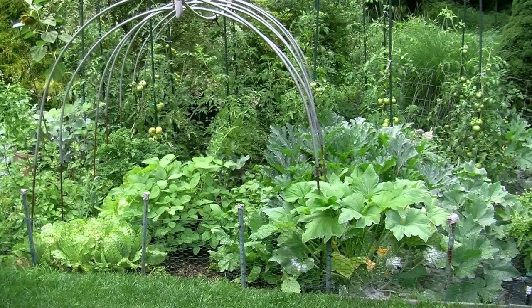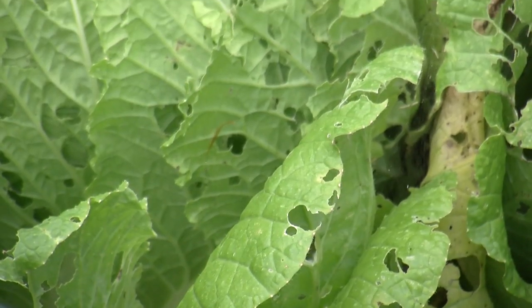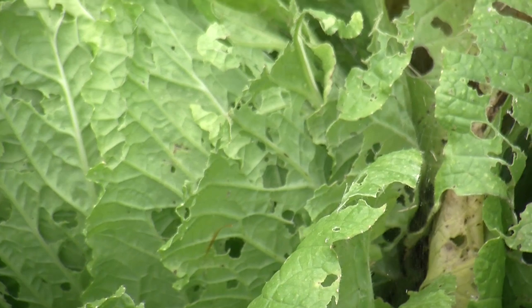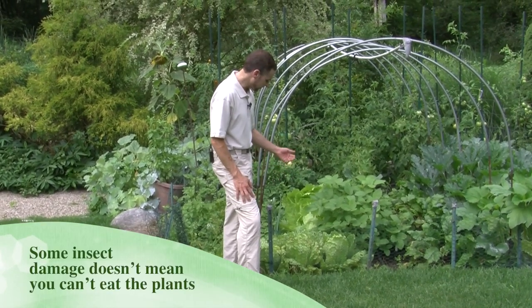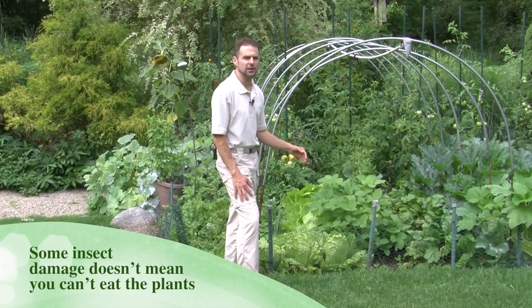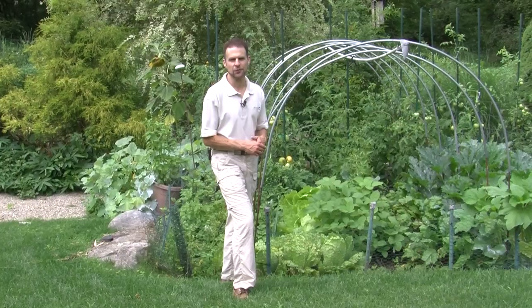So the first thing I want to show you are some of my cabbages, and you can see there are a lot of holes in the cabbages. If I were sending these off to market I couldn't, because no one's going to really buy these. Now I'll still eat these, but what we're seeing here is some slug damage. We're also probably seeing a little bit of caterpillar damage. So let's talk about how to control each of those.